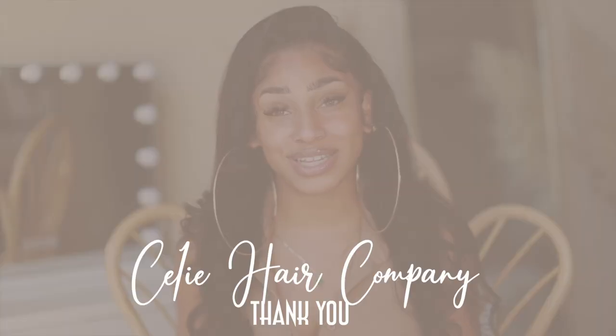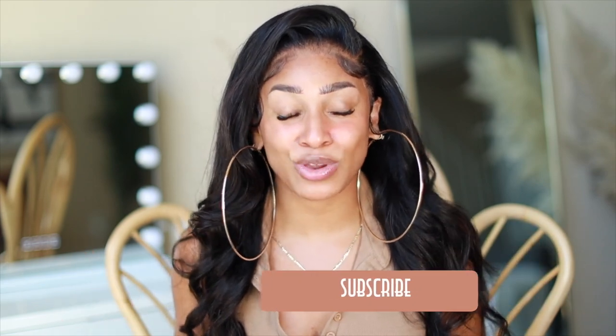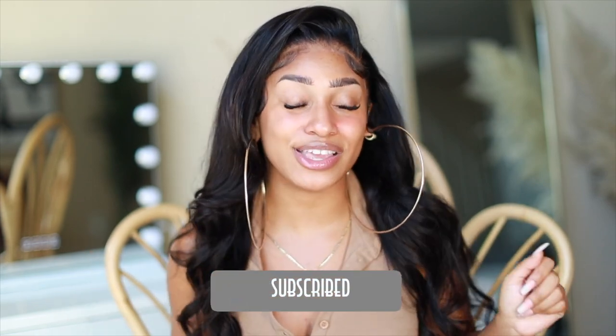Thank you so much to Salee Hair for letting me try out your wig - I constructed a beautiful style with it. I still love it and I'm going to rock this hair no matter what, even though it's too small. It still looks good, it still looks like a fresh install. Don't forget to like, comment, and subscribe for more videos - I'll see you in my next video, bye!